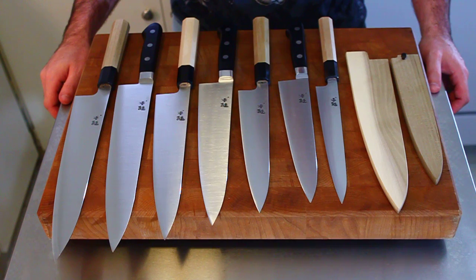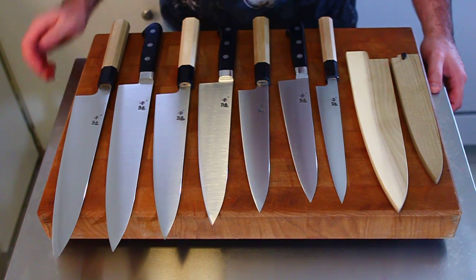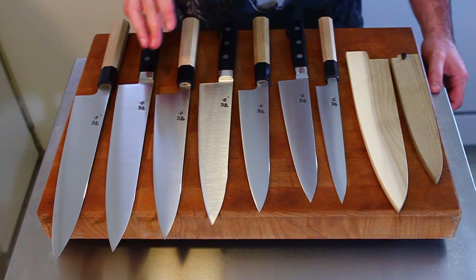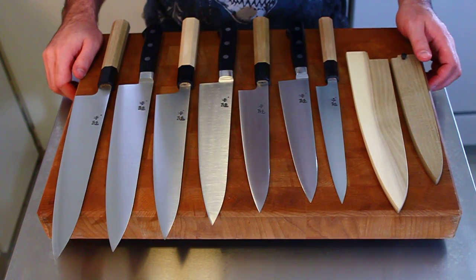Ashi's knives have been great sellers for us since we started, but we got a lot of feedback from our customers asking for a few things. They wanted harder steel, and especially on the Western-handled knives, they were looking for rounded spines and rounded choils — and so that's what we did with this series.